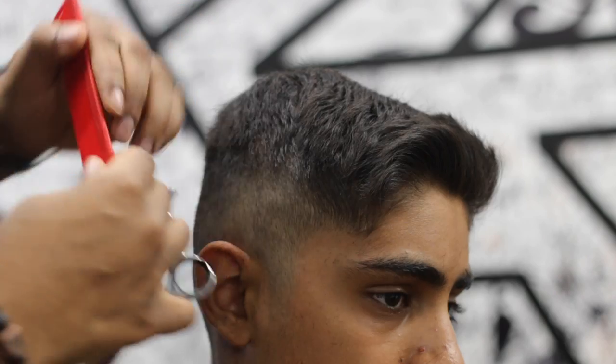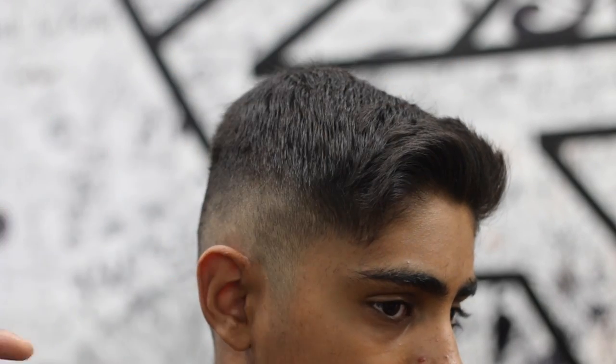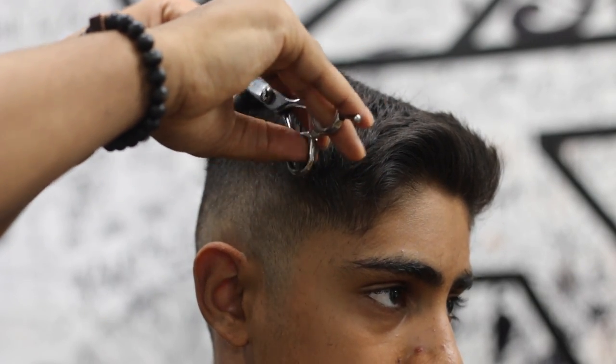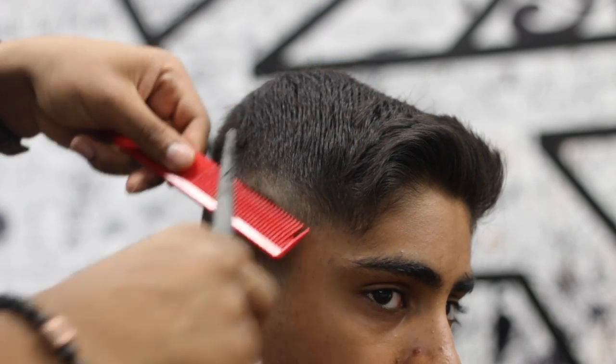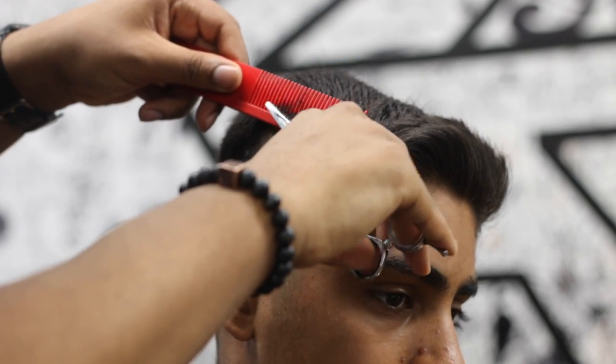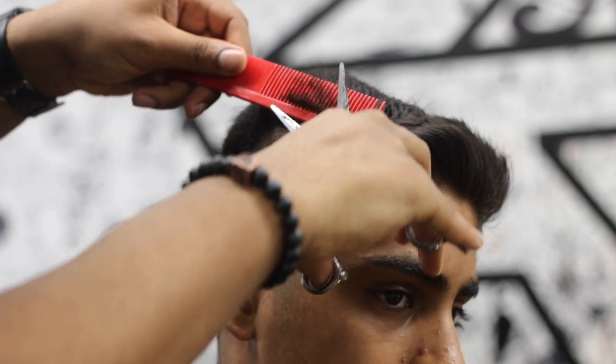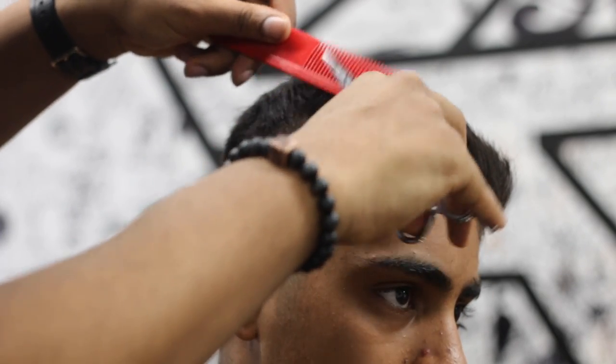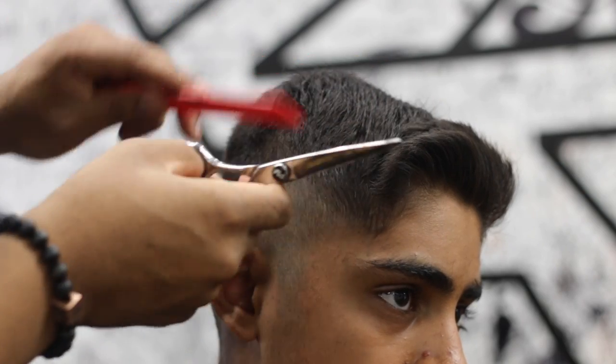I'm just refining — if I see any hair sticking out or laying weird, making sure it blends nicely for the grow-back. Sometimes you can do haircuts that look good right now, but looking good doesn't mean it'll grow back good. You have to make sure the hairs literally go from shortest to longest in a nice blend.